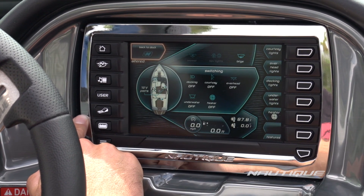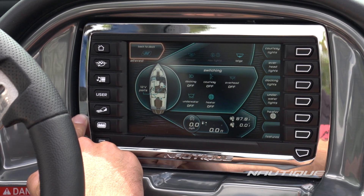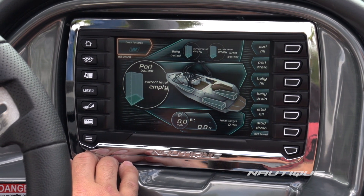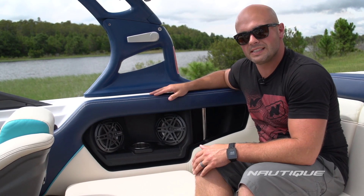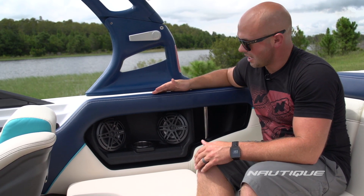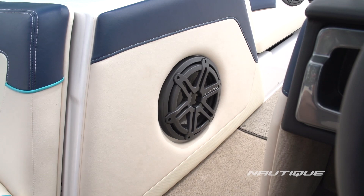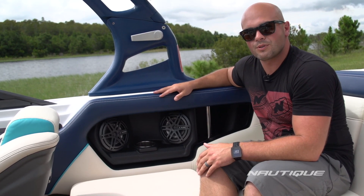You've got your switching, which handles all of your interior lighting, overhead lighting, heater, etc. Then we've got our ballast screen that allows you to finely tune how much weight you have in each individual tank. We're also proud to announce that we've teamed up with JL Audio, the leader in marine sound, this year. We've got four 6.5-inch MX series speakers here in the cockpit area. We've got an optional 10-inch subwoofer that goes right in the bow walkthrough, and optional speakers in the bow as well, to give you the best overall sound you've ever heard in a Sport 200.